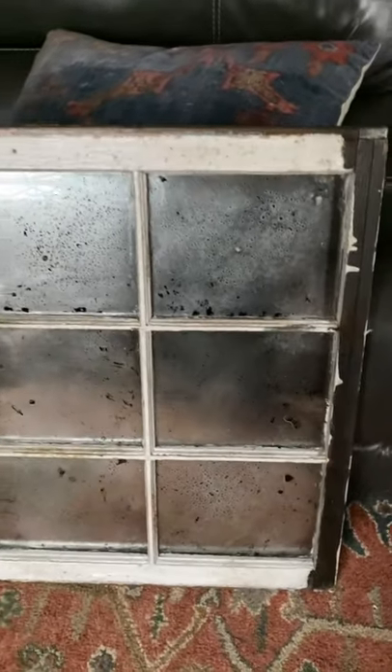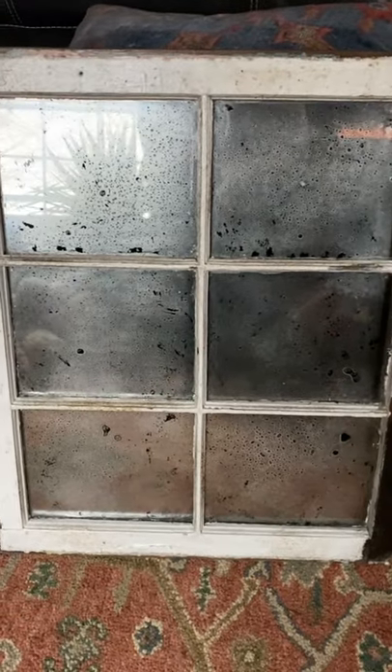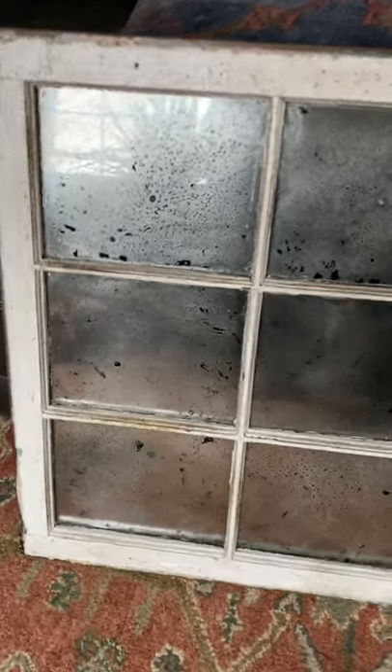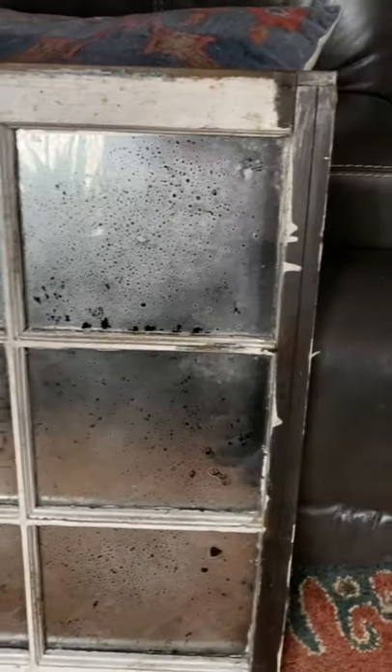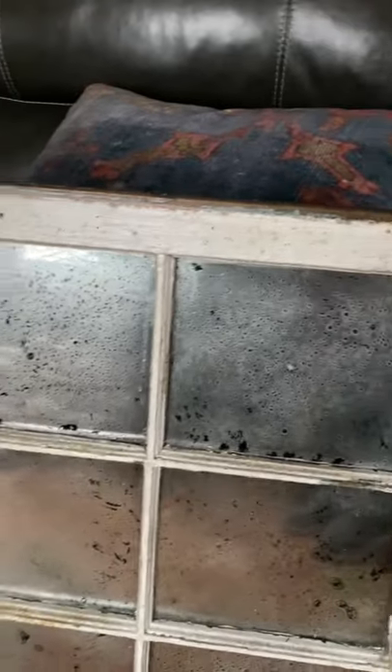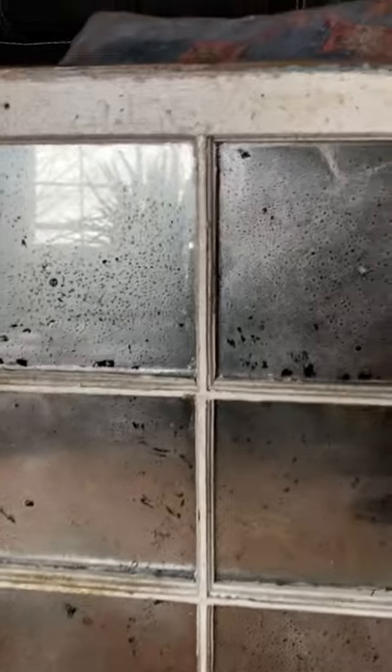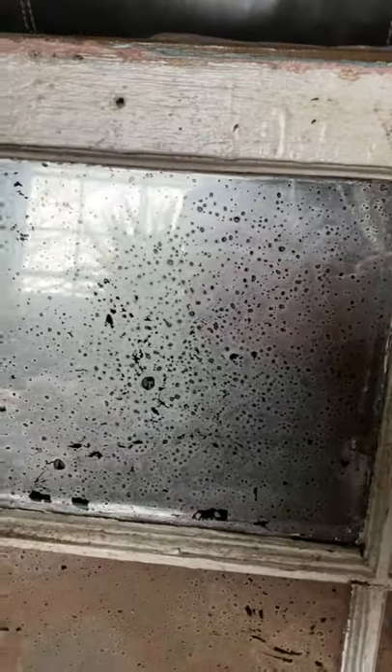Alright guys, here is the final finished mirror — well, it's not 100% final. We still have to sand the white off. It's got some dirty stuff on it and I'm just going to sand it off. What's great is it has this blue paint underneath, so we're going to try to get to that blue. But yeah, it turned out really good — see the little bubbles? It's got that antique look to it and it is going to make a really great display piece.